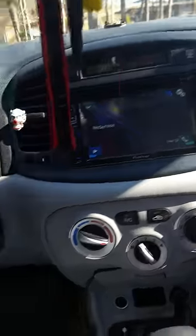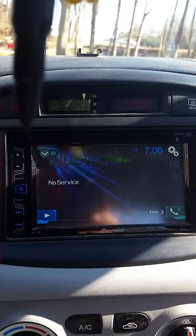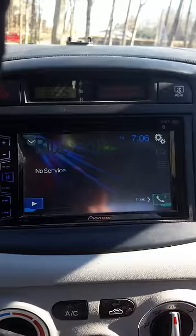I just got the AVH Pioneer 270 BT and I just got a new phone, tried to connect to the sucker and it said memory full. I searched all over the internet for days and days, could not find anything, so I figured I'd make a quick video to help everybody out because I couldn't find one.